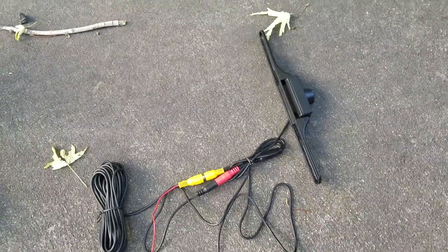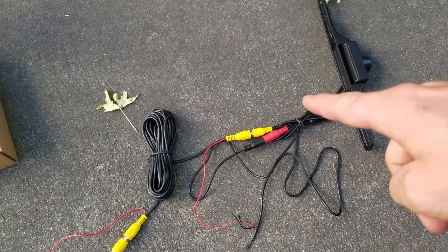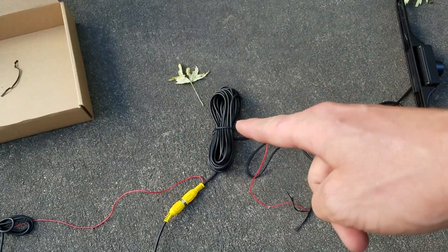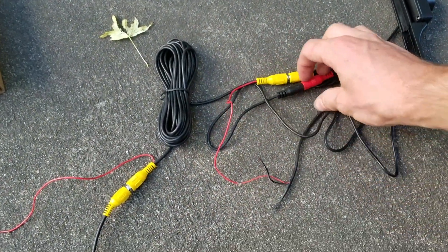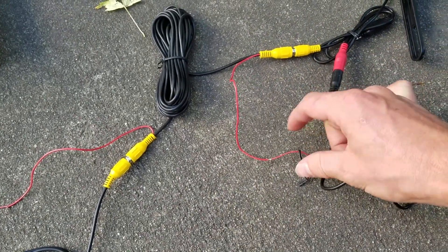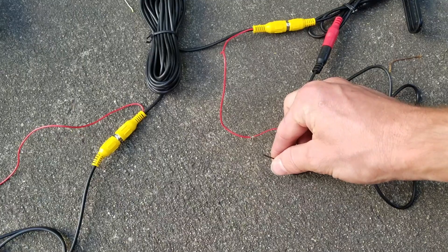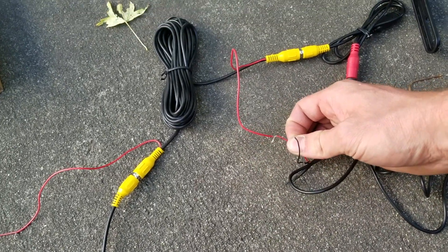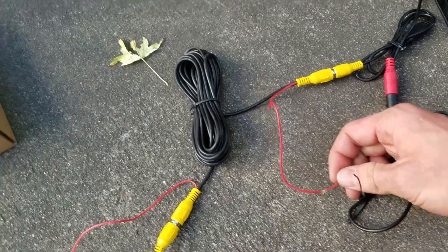So here's our wiring diagram. We start with the camera. We run the yellow video output that goes through the entire car. But here they have a nice little plug that has a negative and a positive. The negative I'm going to ground, and then the positive I'm going to connect to the reverse light.